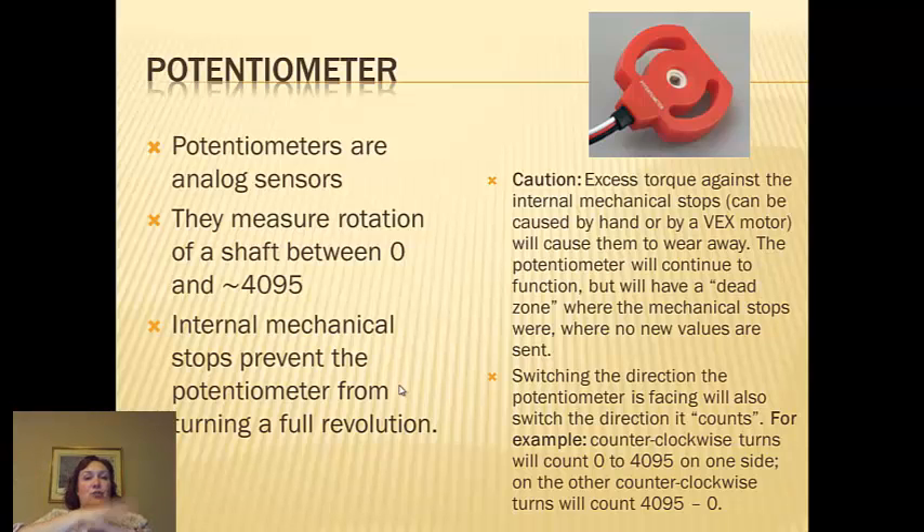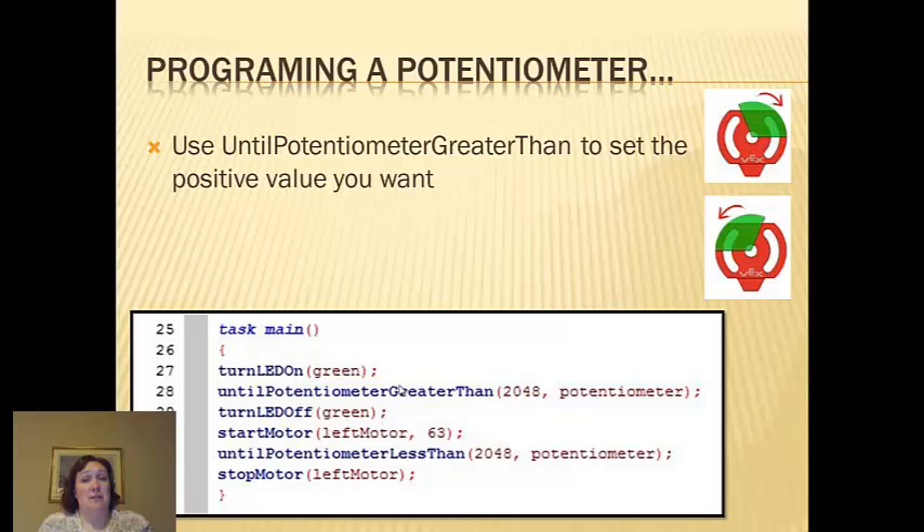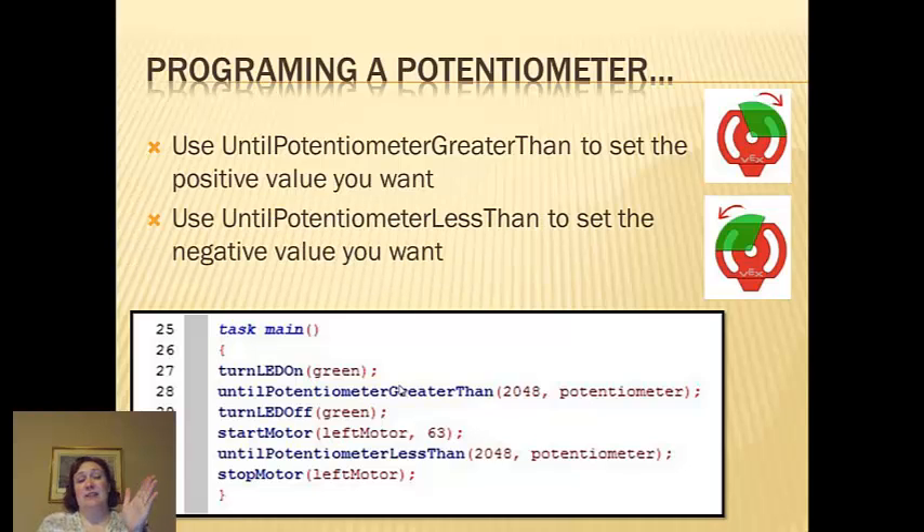You can't. You just have to make the motor run backwards until the measurement hits a certain number. So when programming a potentiometer, use 'until potentiometer greater than' to set a positive value you want it to go up to. 'Until potentiometer is greater than 100' means move it until it measures 100, and then it sends that message to the cortex which shuts off the motor. Use 'until potentiometer less than' for going the other direction.